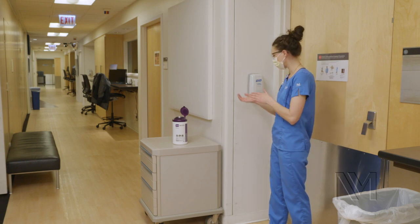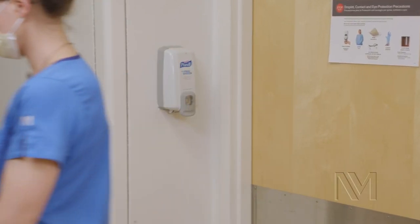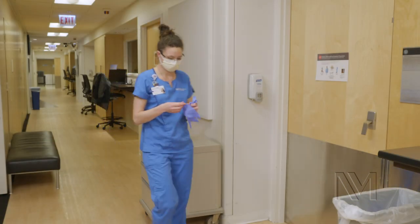Exit the patient room and enter the anteroom or hallway. Perform hand hygiene. Put on a new pair of gloves.